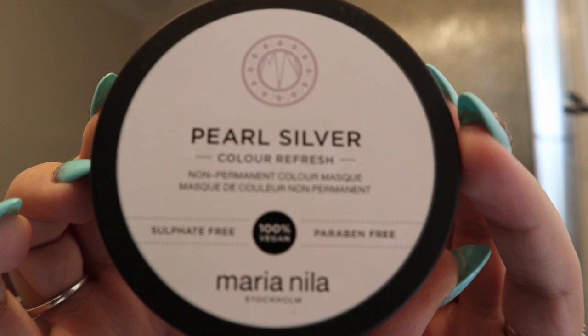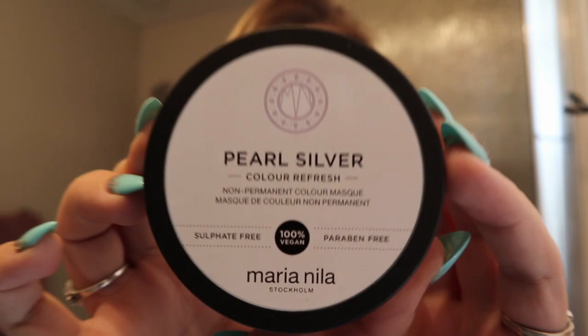So when I was in Cosmo the other day, I found this. It is the Maria Neela pearl silver color refresher. Now I don't know if this is a new brand or if it's just a new brand to Cosmo, but I'm gonna try it out.